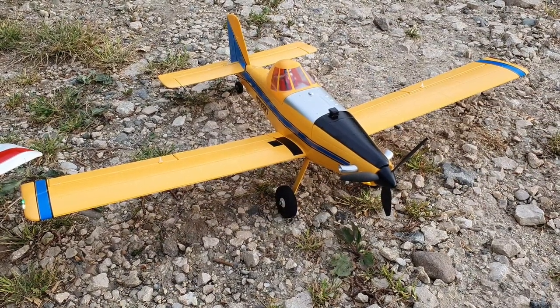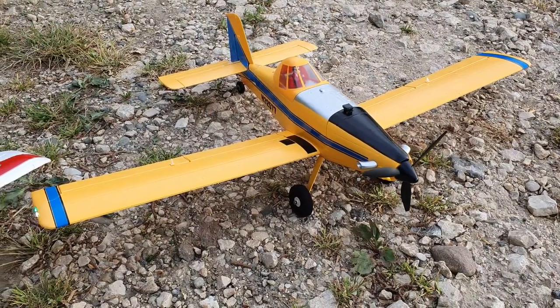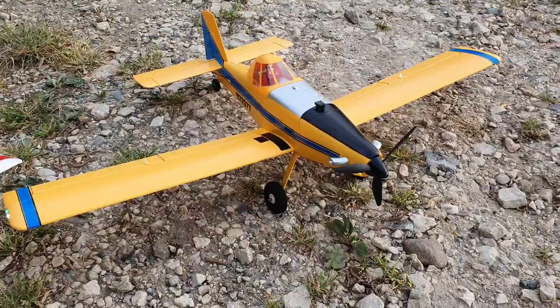Hi everyone, thank you very much for watching. This is AMRC and I'm Alex, and I just got this today — the new E-Flight UMX Air Tractor.